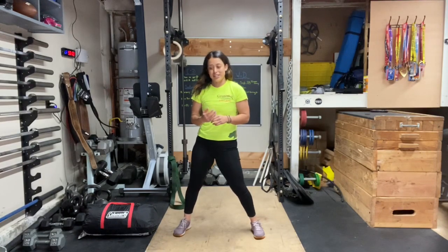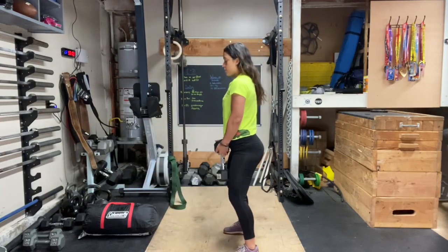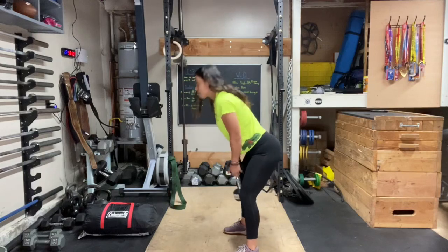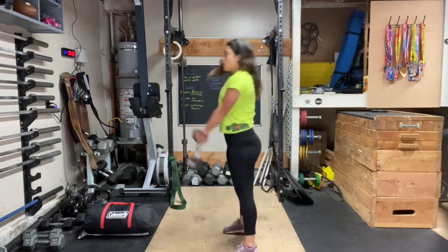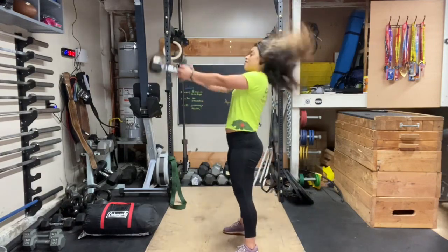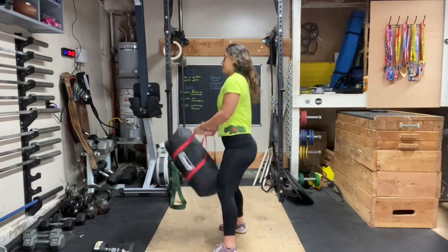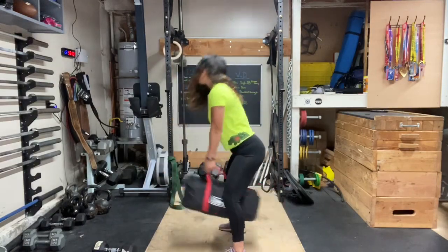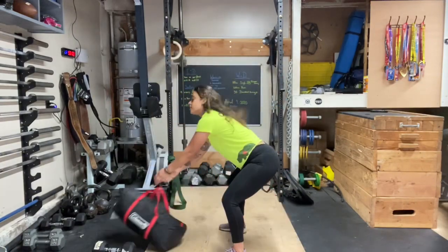That's going to be fun. And then the dumbbell swings: nice soft knees, we're going to send those hips back, drive our hips as aggressively as we can forward, and as soon as we extend those hips, we're going to pull up or guide that bell up. You can do that with your odd object — today mine is my tent. So that's the dumbbell swing.